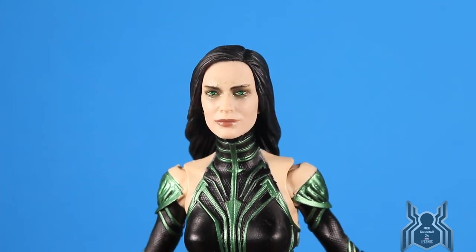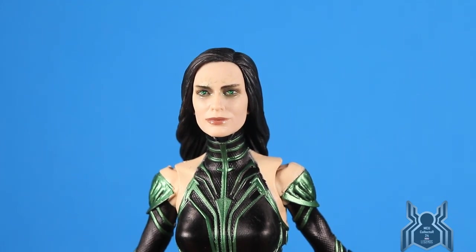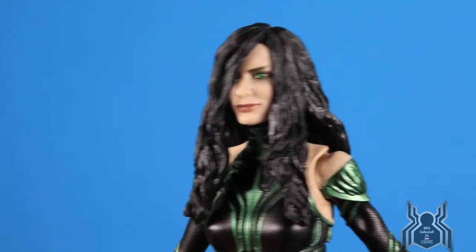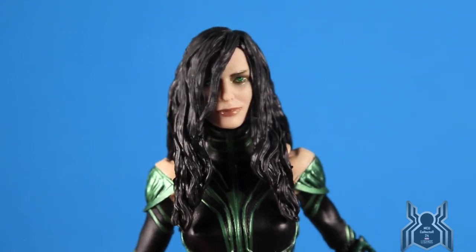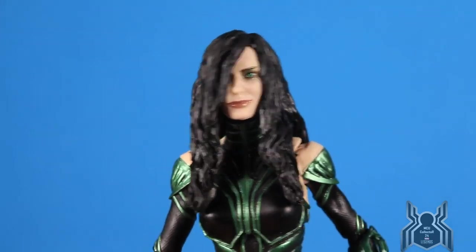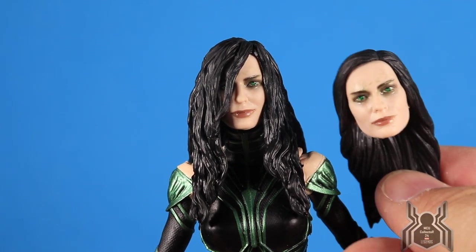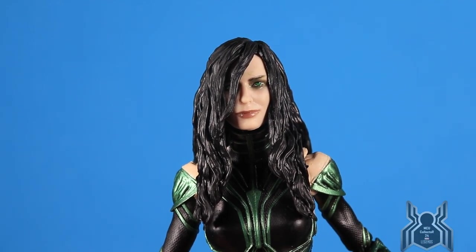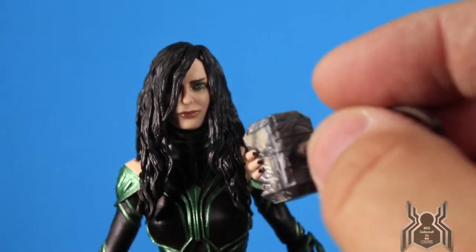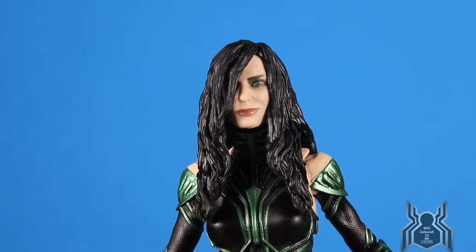Here's a close-up of the different head sculpts: the first is when she returns to Asgard and it looks really good. The second is when she's first released from her prison — that also looks really good. The figure actually looks great without the cape, so I'm probably going to display her with one of these two heads, maybe the Asgard-return one while she holds the crushing-Mjolnir hand — it looks really good.